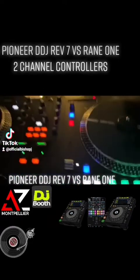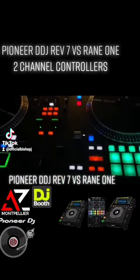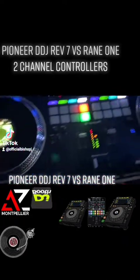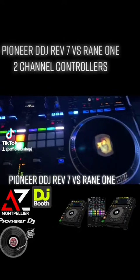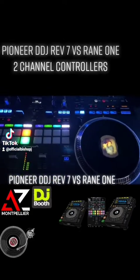But that's not what we're here to talk about — we're here to talk about some of the likenesses and some of the differences. So let's get into it and break it down, starting with the REV7.